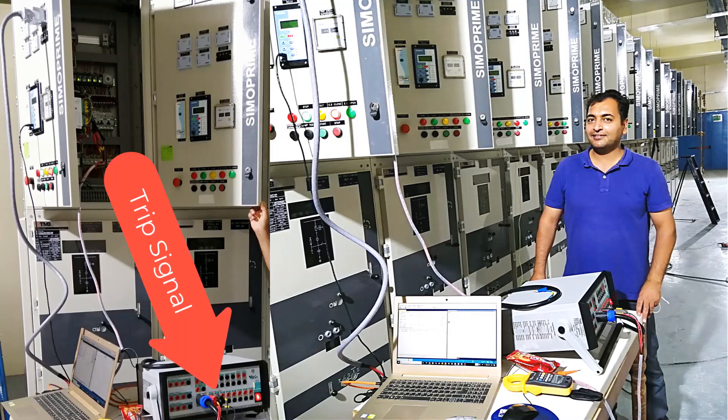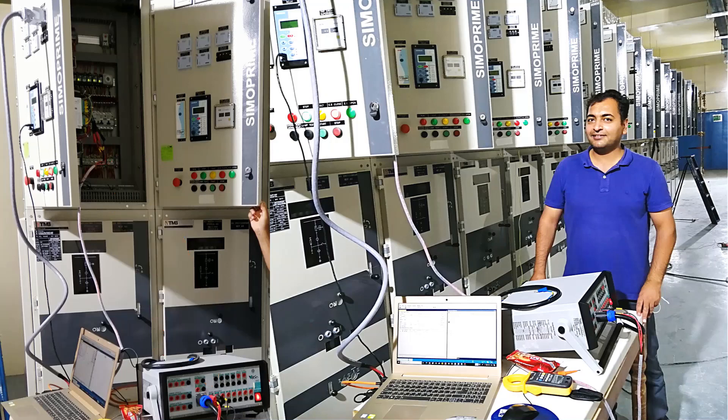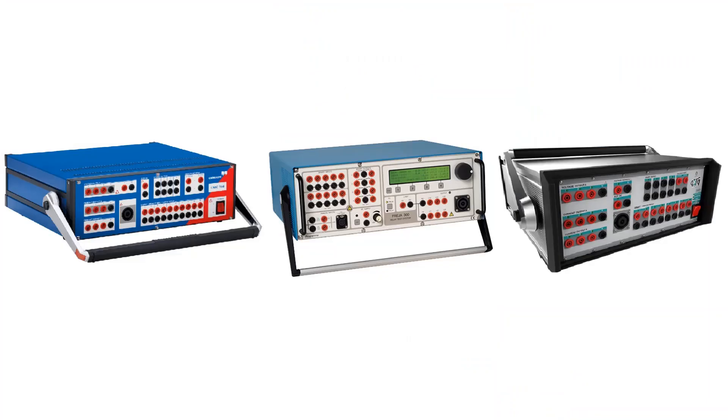At the same time, we should connect the relay's relative output to the binary input of the test kit. Usually we use binary input one of the test kit and configure it to receive the TRIP signal. In this training, we use different software and tools from several manufacturers, and sometimes combined ones, to show how to test easily and effectively.